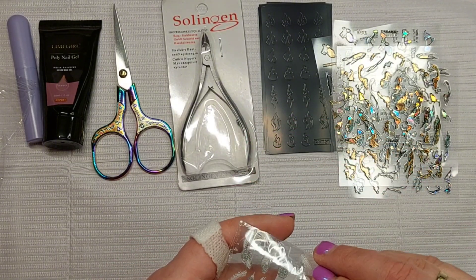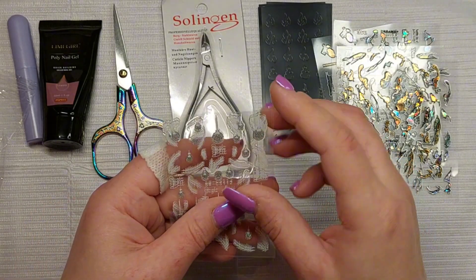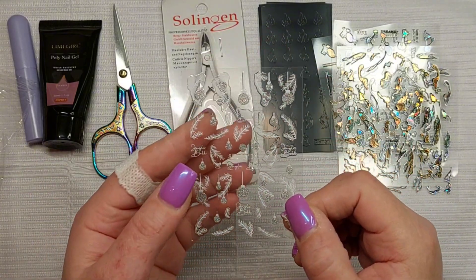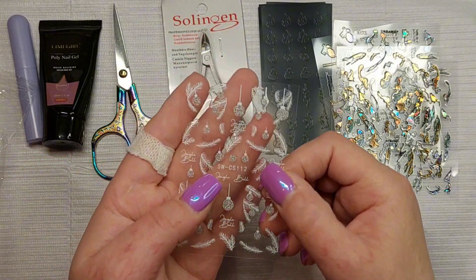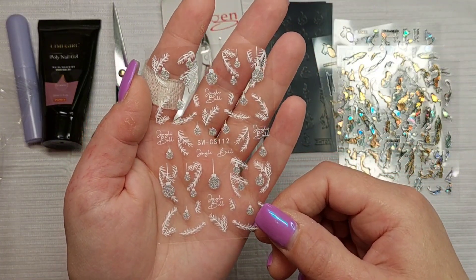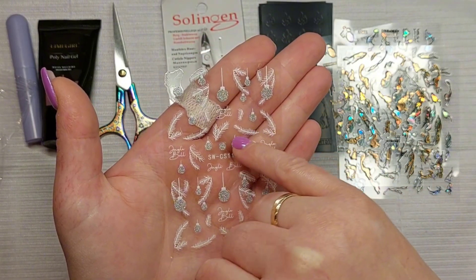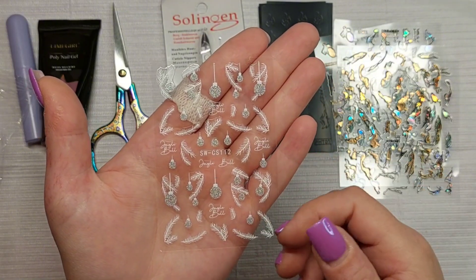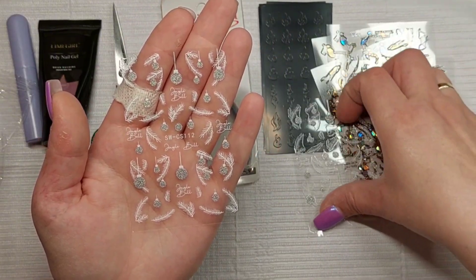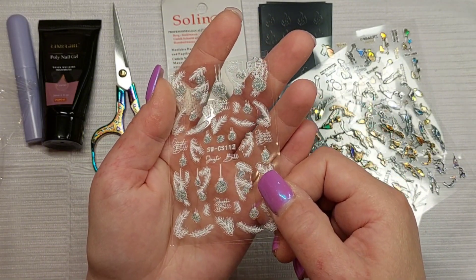I can't even remember ordering some of these — it's been laying here so long. These are more of a Christmassy thing — jingle bells, obviously. Look at that holographic! The bubbles are holographic, it's really pretty. There are what I'd call Christmas tree designs — sorry, I don't know the word. And it seems there are two of the same, but it's really pretty holographic glitter.